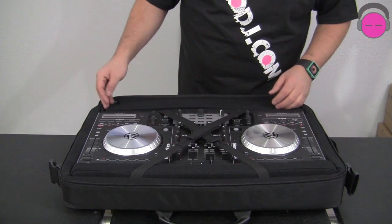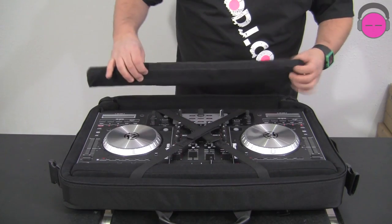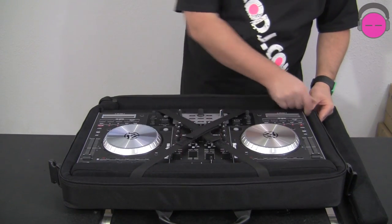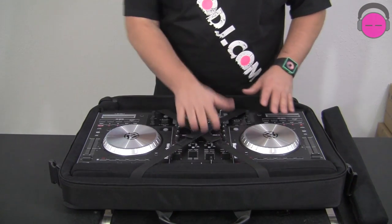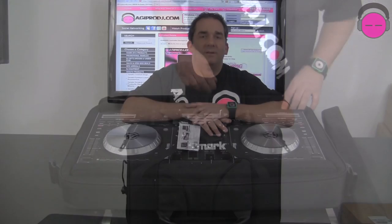Also in the bag are customizable foam strips that can be released and pulled out. They are cut to fit the 4-track controller. This is all Velcroed in and can be moved around, so it can be set up to fit the NS6 or the 4-track Tractor controller. Lots of different configurations — perfect for your NS6 or 4-track controllers, whether you're a Serato Itch user or a Tractor user.